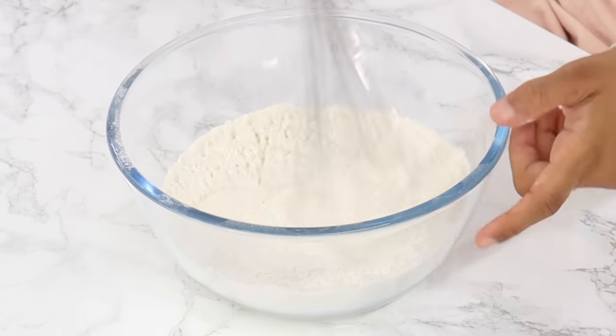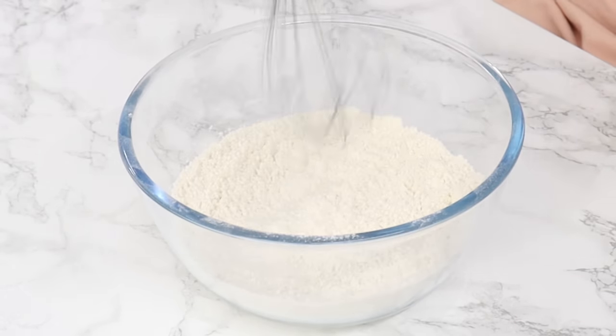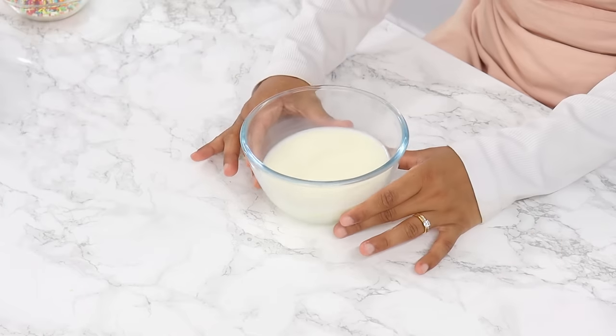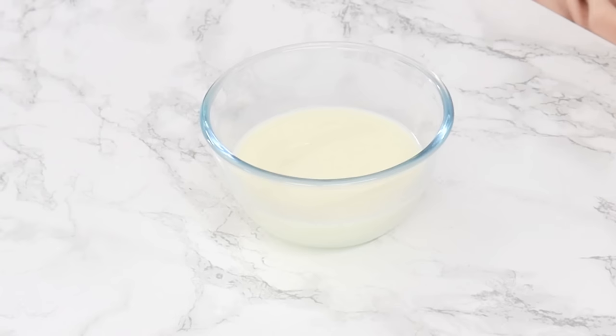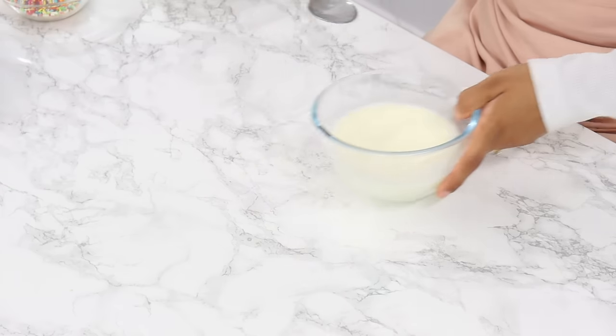I use a combination of cornstarch and flour as a cake flour substitute, so you can just use cake flour as a replacement for those two ingredients if you prefer. Next, in a small bowl combine 240 grams or one cup of room temperature milk and one teaspoon of white vinegar — vinegar is great for getting that velvety texture in cakes. Give that a mix and set aside.